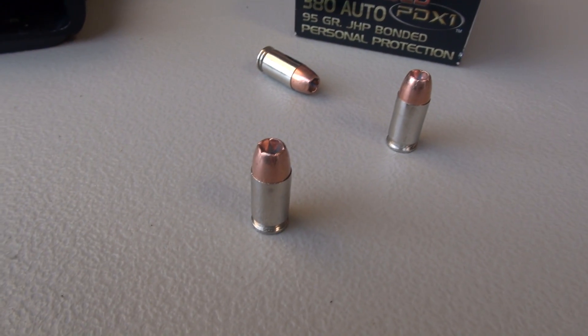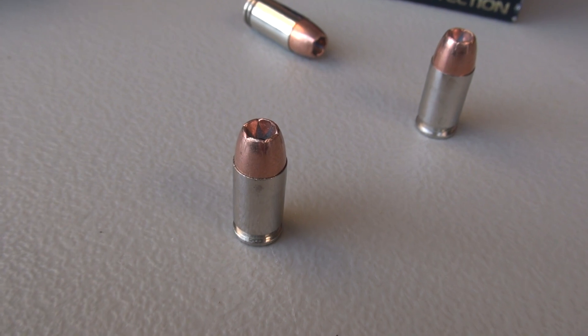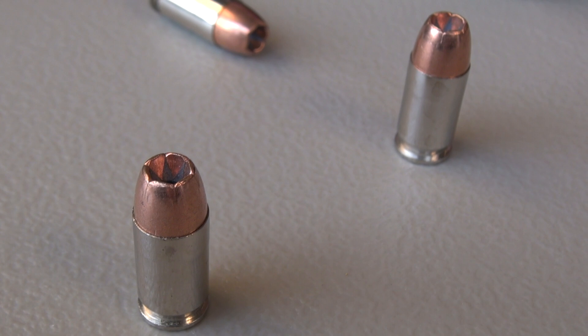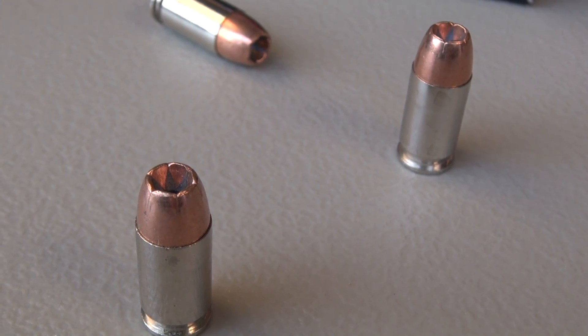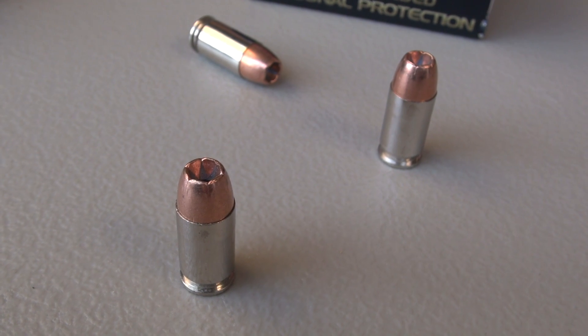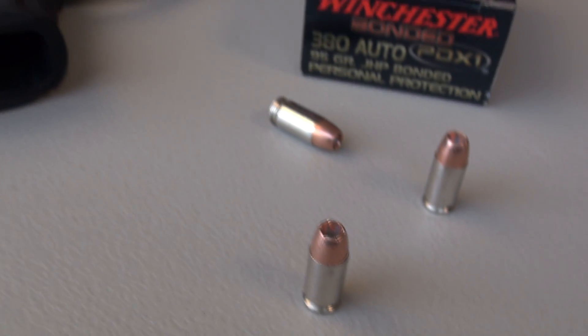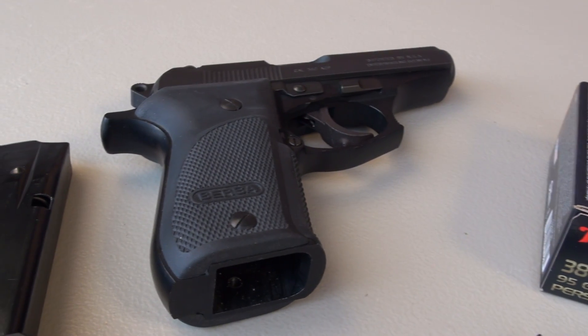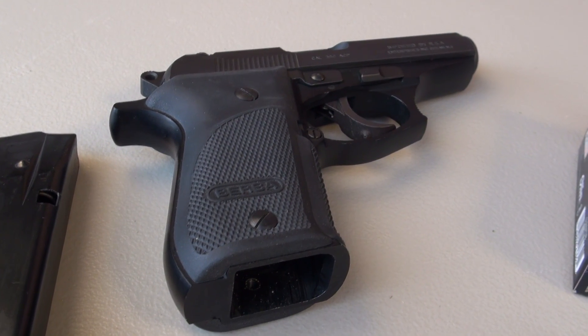But based on those opening shots, this is one of the warmest loads that I have shot out of the Bersa in .380, and it seems to have a pretty good report. Whether or not that translates over to ballistic performance, we're going to find out by shooting this into a block of the Simtest media. That's recalibrated to ballistic gel specs, at a distance of 10 feet, and we'll have four layers of denim over the block.